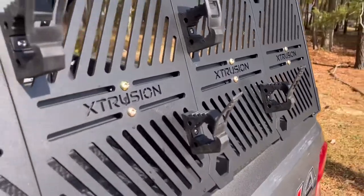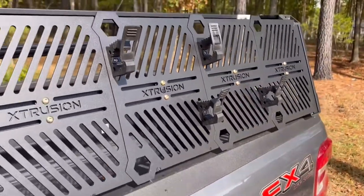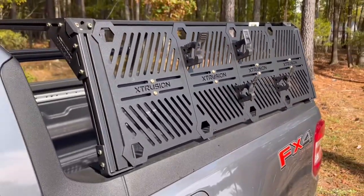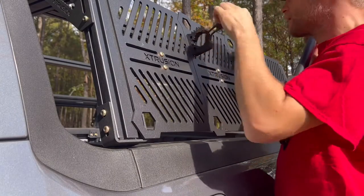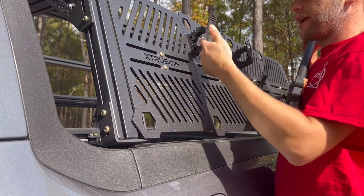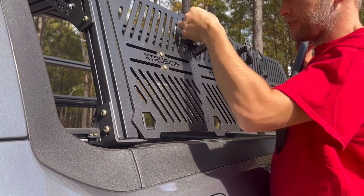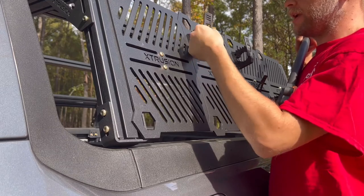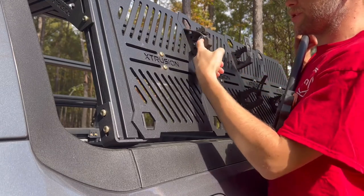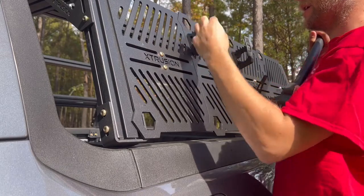I'm going to put those tools on and show you guys what it looks like all put together. I have these tabs facing upwards just to prevent any issues — in the event it does come loose, which I really doubt it will, it's still going to be angled up toward the tab, so the sheer weight of it will hold it tighter.